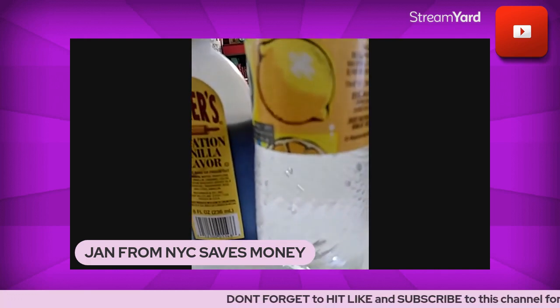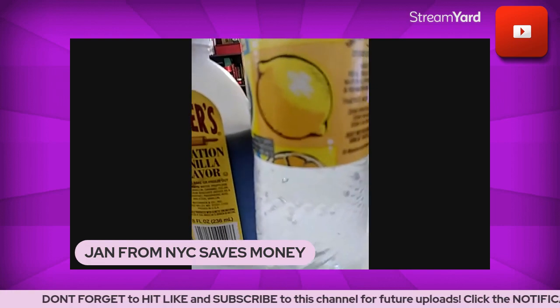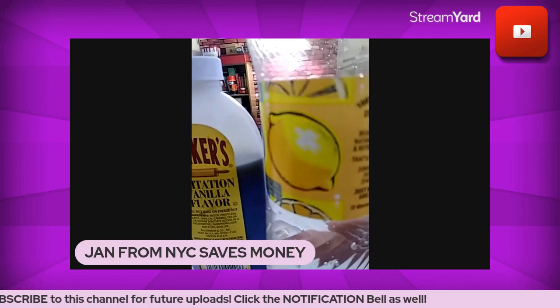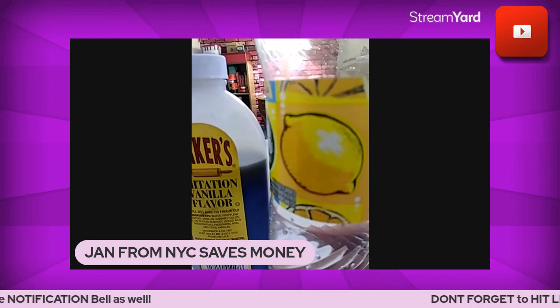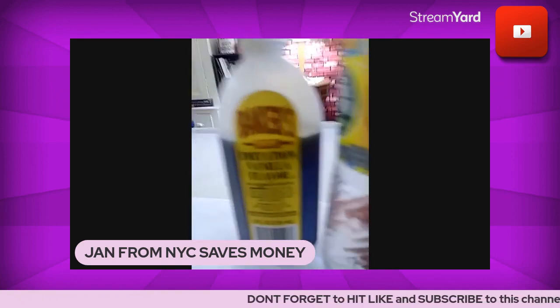Seltzer water is basically the same thing — the bubbles, no calories, no sugar. I just happen to like this sparkling water and I can get it. It's a flip-flop here and a flip-flop there — it all depends on your budget and what you like. We're not a one-size-fits-all society.